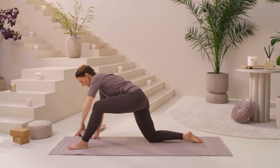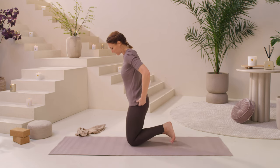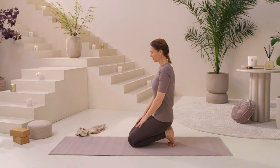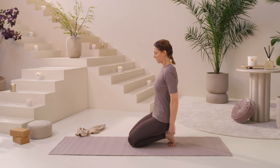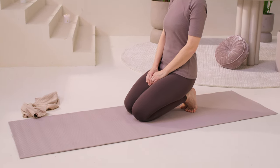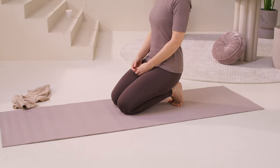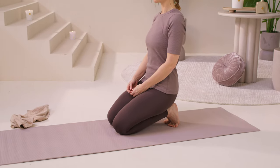Coming back, we're going to sit on the heels one more time. Turn your toes under and sit back on your feet, stretching the arches and the bottom of the feet. Take a few breaths, allowing the energy to circulate through your lower body and that openness that you've just created.